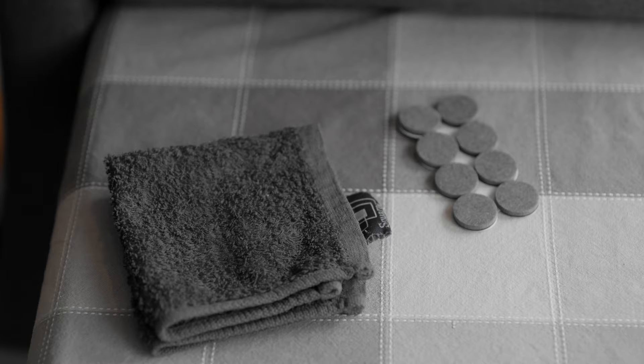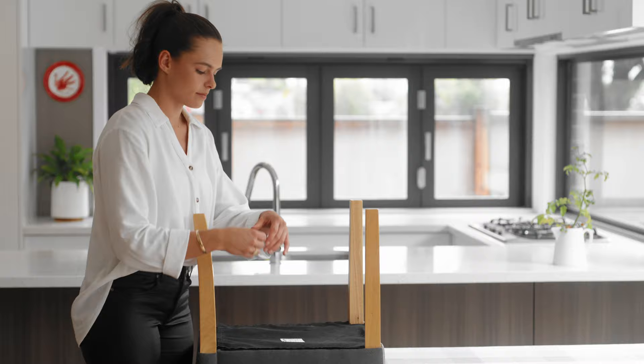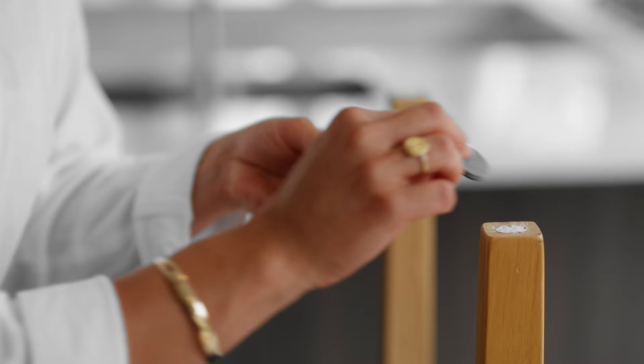To attach, clean the bottom of the furniture, removing any existing residue, and then simply peel and stick on, applying pressure.